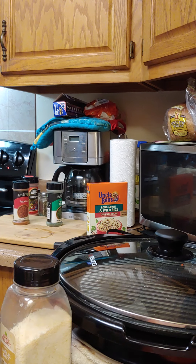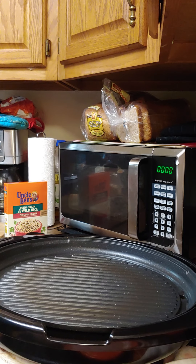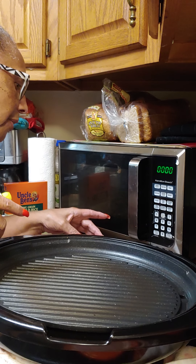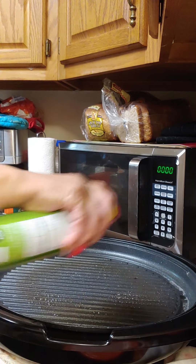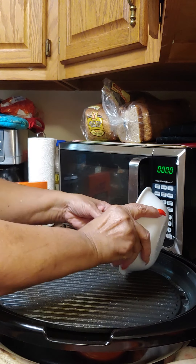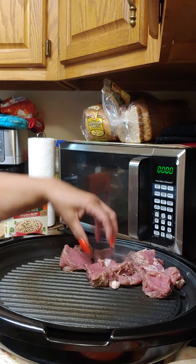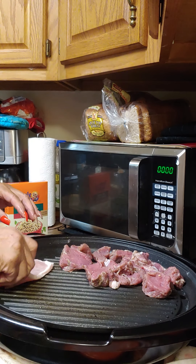The water is on boiling for the rice, so let's get started. I've got the grill set to 350-375. We're going to spray the grill so nothing sticks, then go ahead and put our tenderloins on here and put our chops on there too.